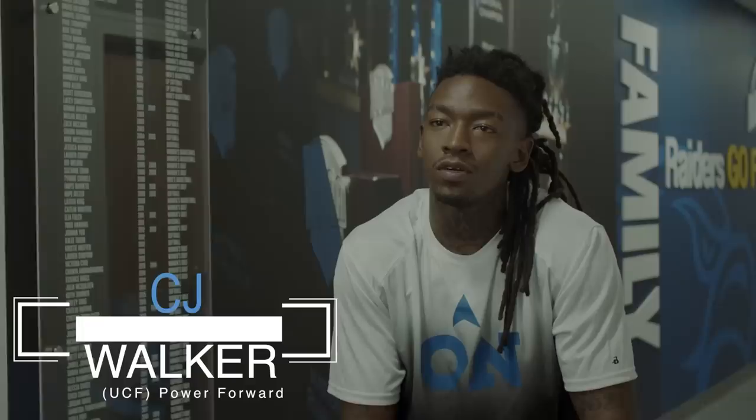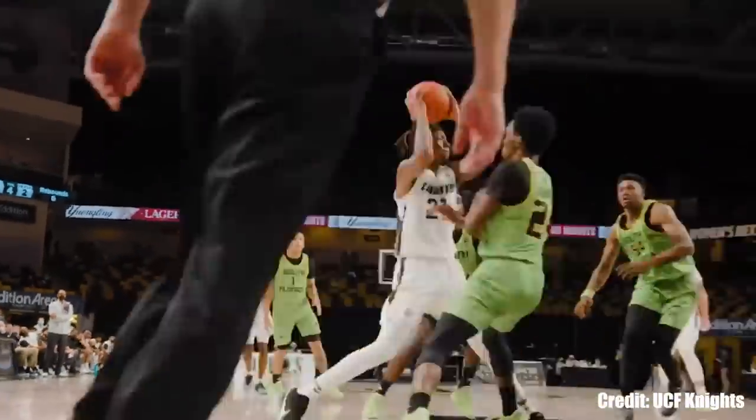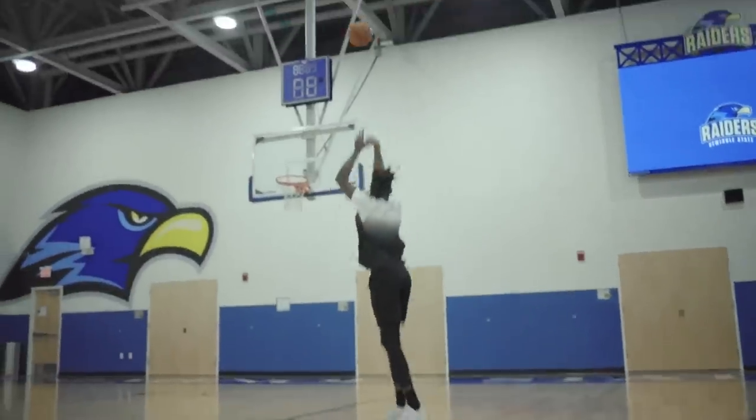The thing I like most about playing basketball is probably the crowd. I've been playing basketball since I was about seven, eight, as far as I can remember. My name is CJ Walker. I'm a power forward at the University of Central Florida. I picked up the interest early playing basketball because everybody at the parks, pretty much that was the main sport I looked at. It was the main sport on TV. I had the hype for it.